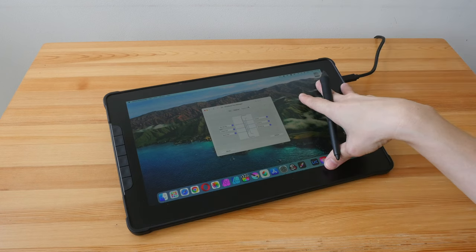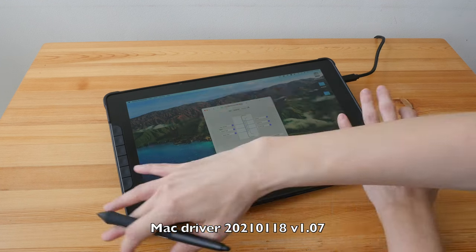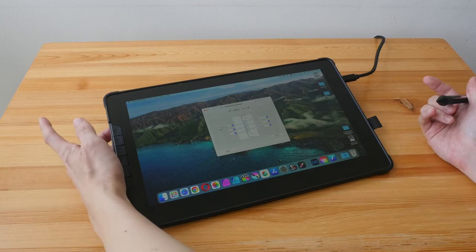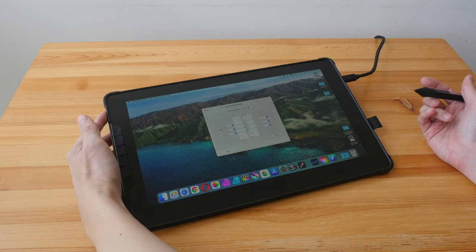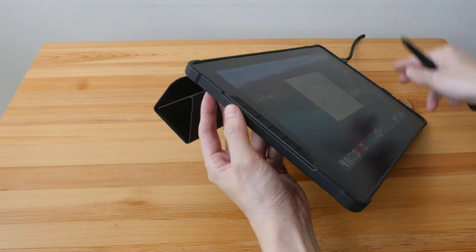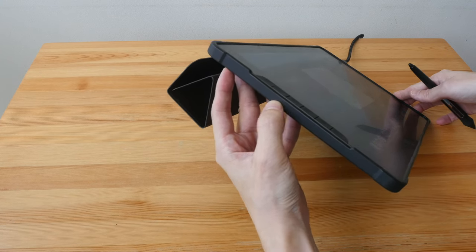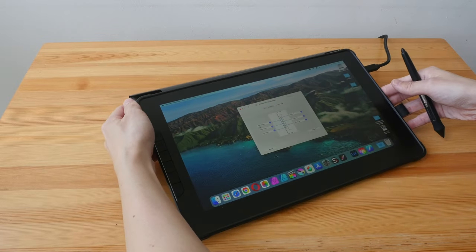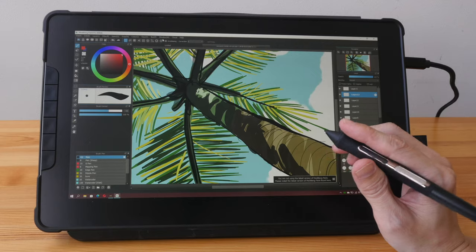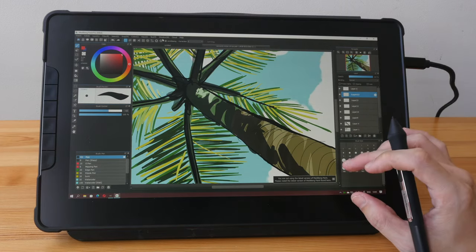The next deal breaker affects left-handed users. On Mac, the driver isn't working so that's already unusable. On Windows, you can rotate the orientation 180 degrees to move the physical buttons to the right side. However, with the ports now on the left side, the case has no opening for those ports — so left-handed users with Windows have to use this pen display without the case.